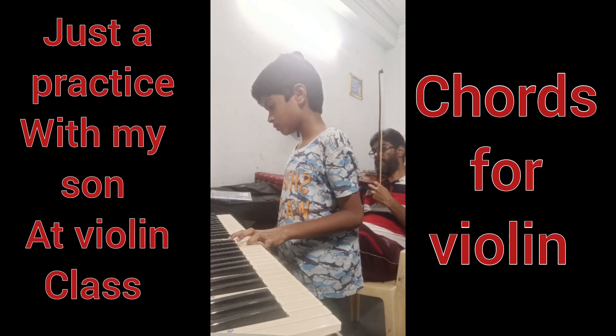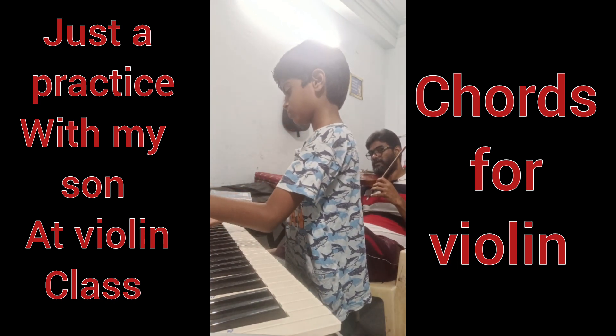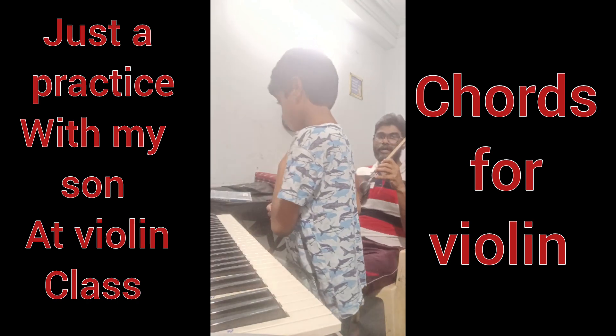Have a chip record. No. No. No. It's okay.